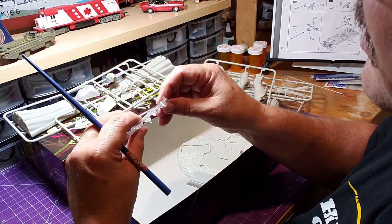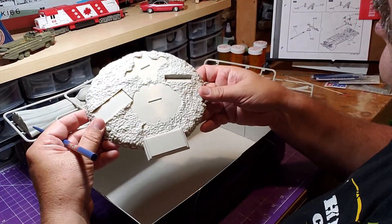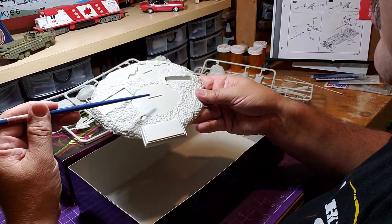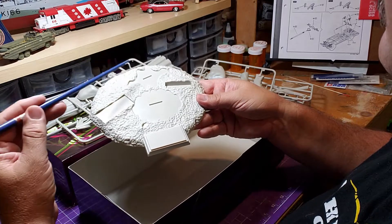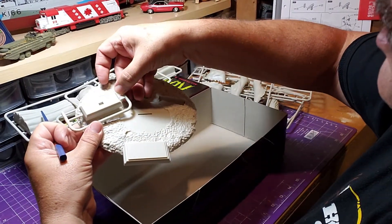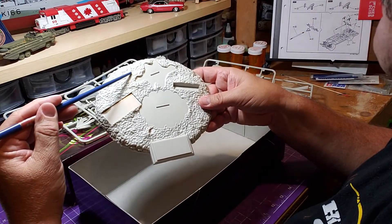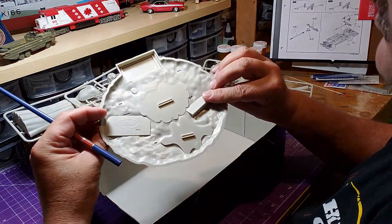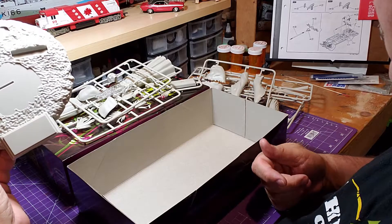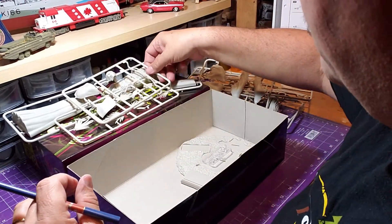And then we have the hourglass — it's clear, so we could paint that up somehow. Finally, here's the base. Looking at it from the picture, this is the front part of the base, where the Grim Reaper himself would stand, and this is where the tree would go. One tombstone goes here and another piece would hold the other tombstone up higher for contrast, with grass in among it all.